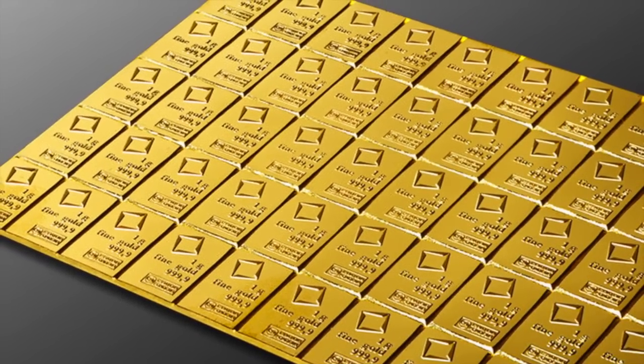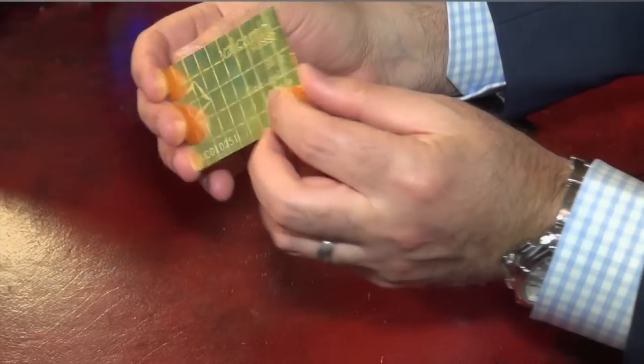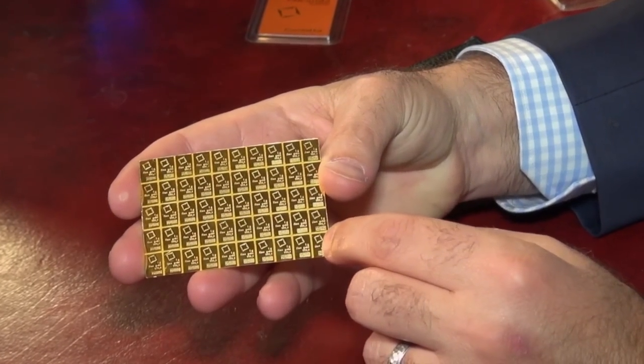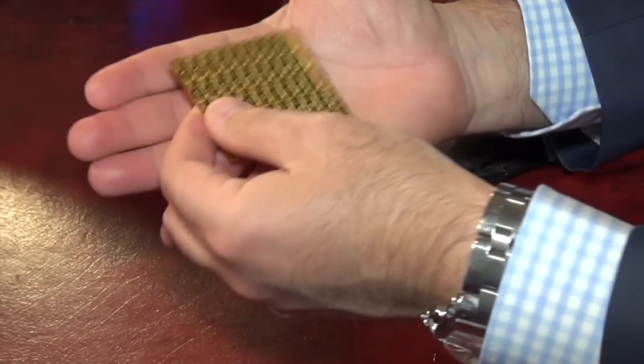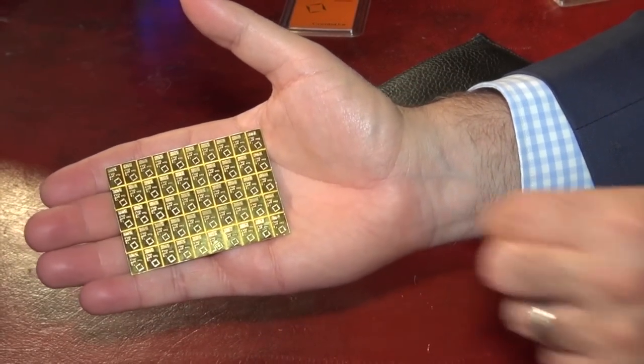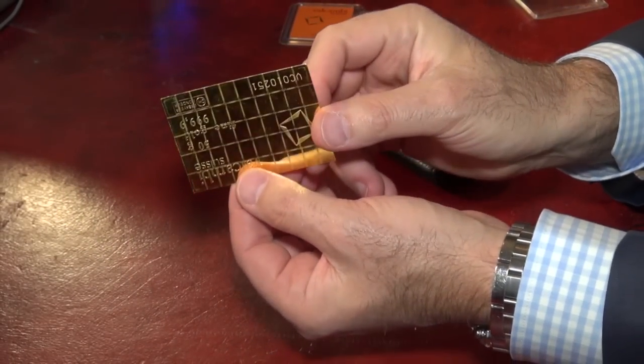The Swiss are known for their chocolate, except this isn't made of milk chocolate or dark chocolate — it's made of pure gold. What makes it like a chocolate bar is it has these little tiny squares that you can break off. The bar itself is 50 grams of 0.9999 fine gold, which is about 1.6 ounces, but you can break it up into 50 one-gram bars, and they're all identical and they're all marked.